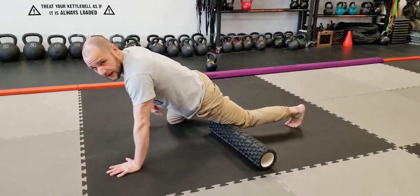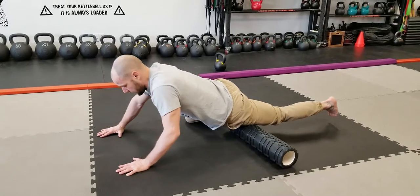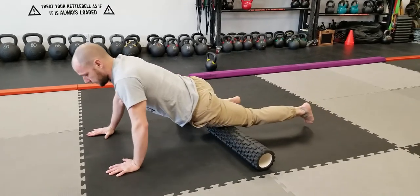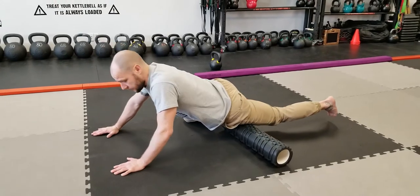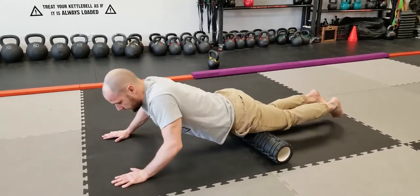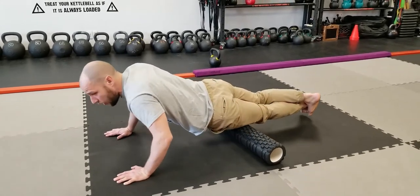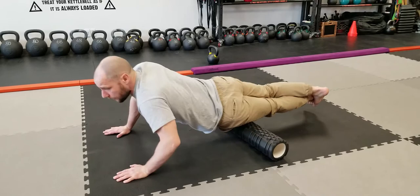I'm helping myself by taking weight off with my second leg, and I'm going to go up and down. If I need more pressure, I could go both legs together, up and down, or go across and put all the weight on one leg.